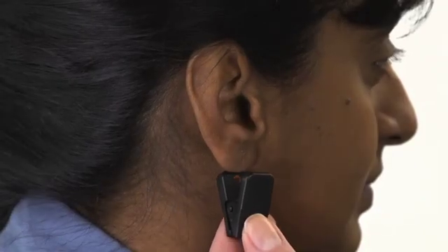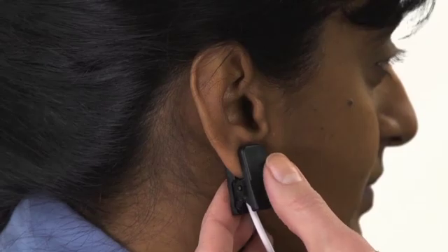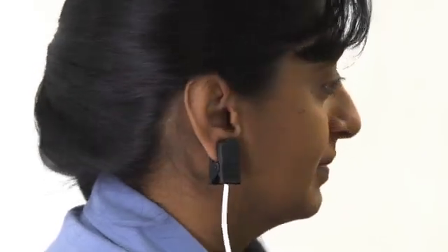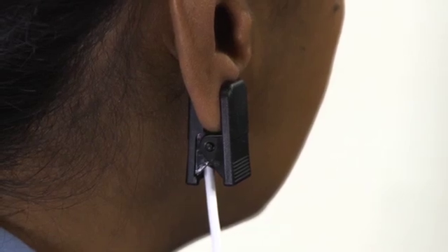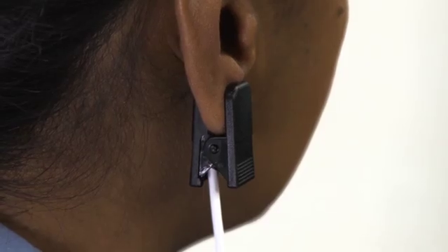Then, open the sensor and slide it onto the lobe, placing the emitter and detector elements completely onto the earlobe. The sensor should stay comfortably in place. Observe the site to ensure the detector and emitter are centered on the lobe with no ambient light entering the detector. Leaking light from a partial placement can cause inaccurate results.